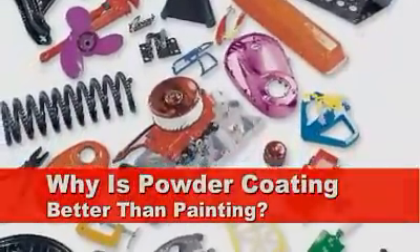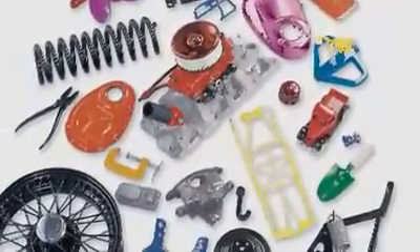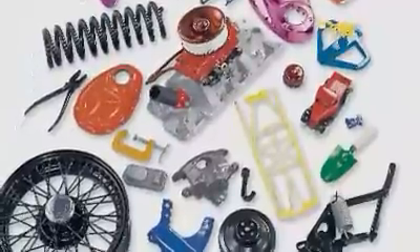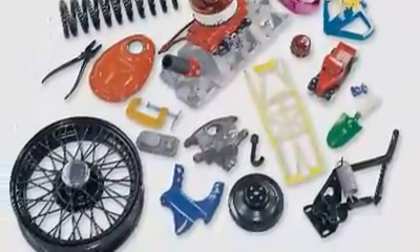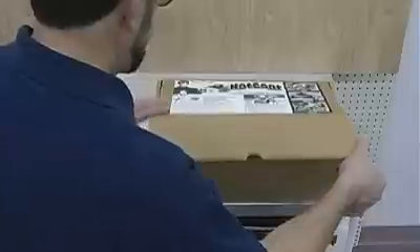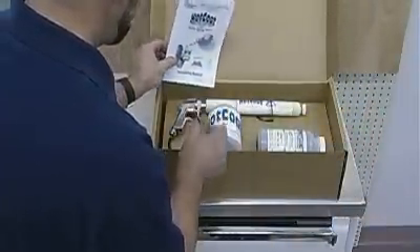Powder coating allows you to coat, cure, and put the part back in service in less than an hour. The cured finish is more chip, scratch, and solvent resistant than liquid coatings. And the finish looks better too because there are no drips, runs, or overspray. An added bonus is that this process is environmentally safe and can be done in the home shop. You may be surprised at just how easy it is to get started.